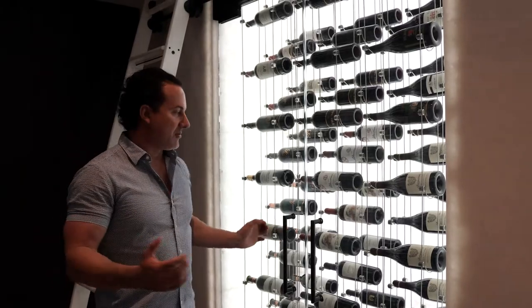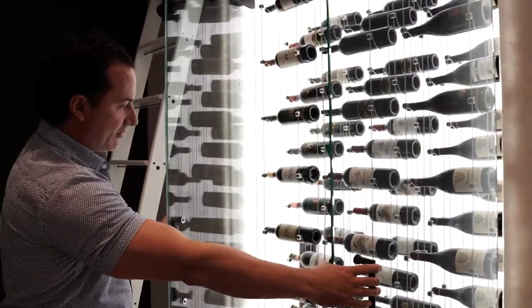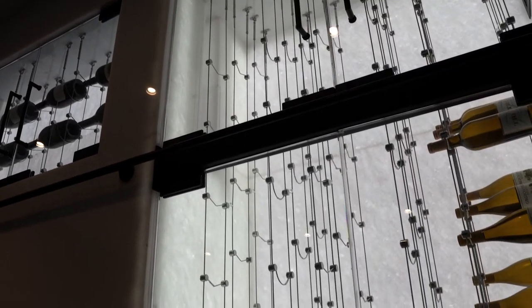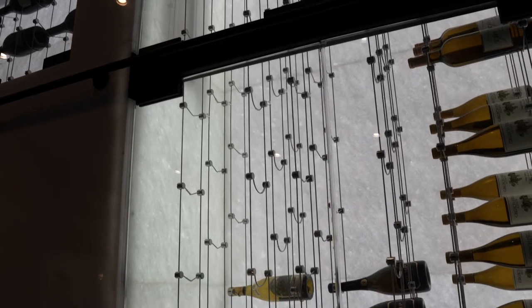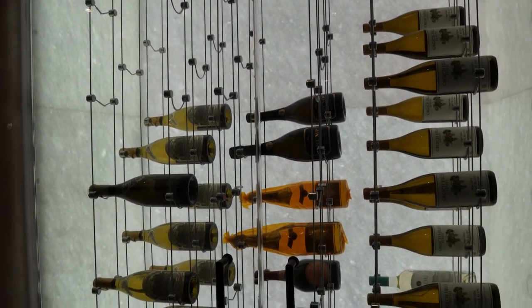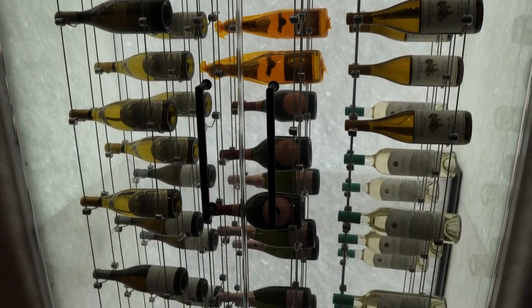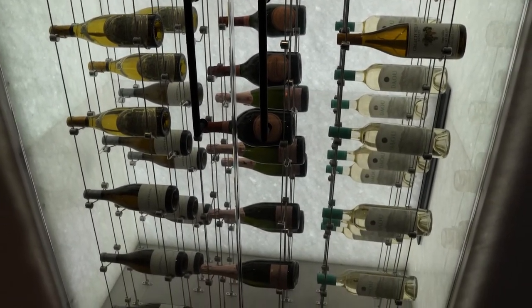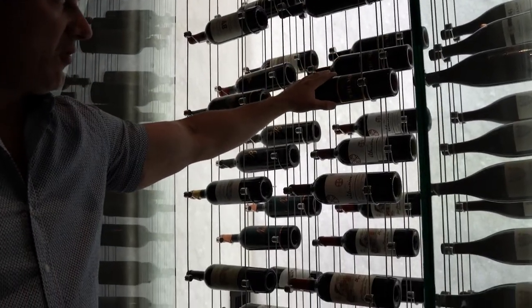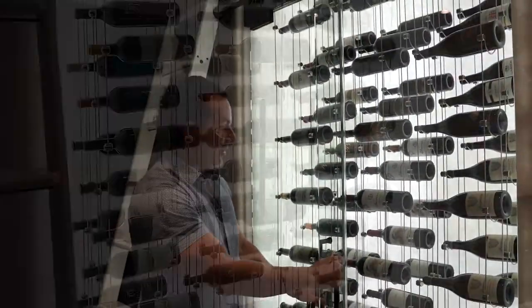Just to tell you a little bit about the cable systems from Wine Cellar Designers Group — what it is is cables being held with a bottle kind of floating up inside. To be able to install these cable systems requires special beams and a header up on top to really hold the weight of the bottles. You have your clamps here and the cable system here to hold that together and have the bottles pretty much floating up in the air.